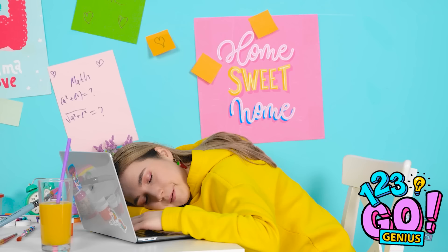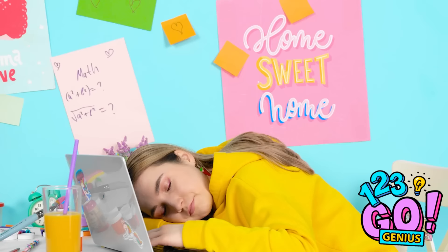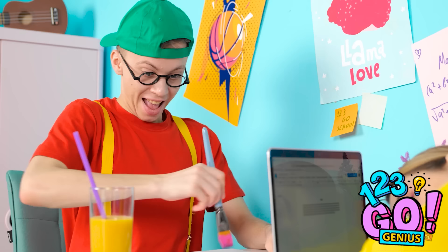Time to do painting! I'm an artist! I'm the best at art! Painting is fun! Oh no! I got paint on her computer!